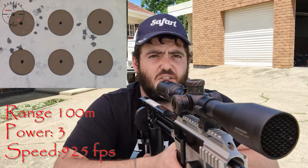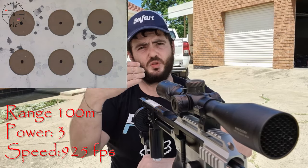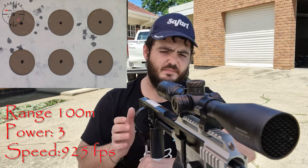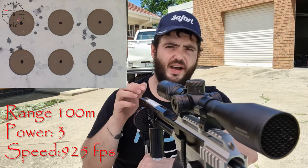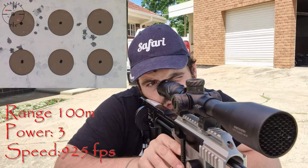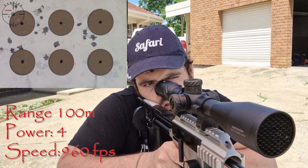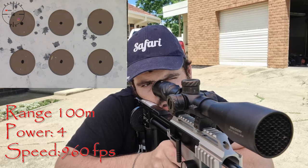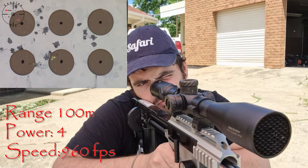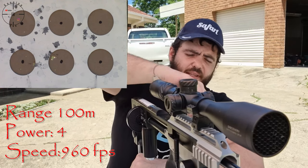The wind is blowing towards me at a bit of a skew angle, so it is blowing up and down — that is going to make a difference. Going to power level four to see what it does. I think it's between power level three and four. Let's go to power level five and see what that does.